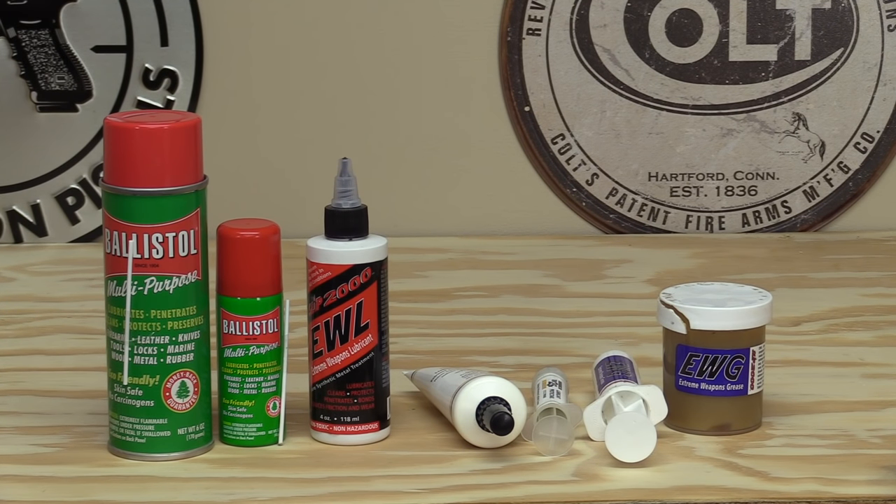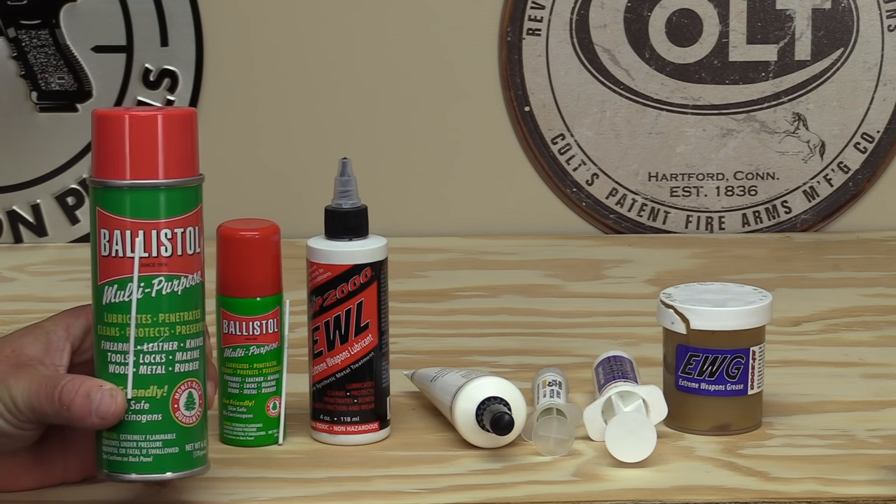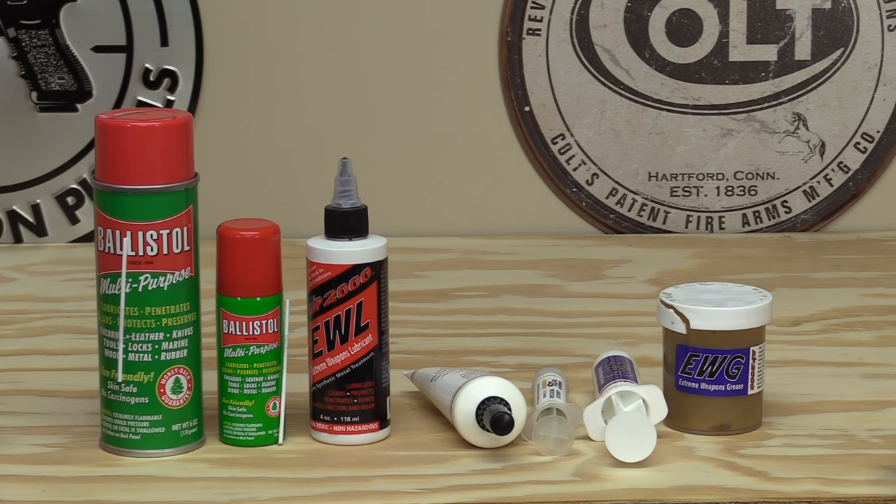The way I've got it laid out: all the way on the far left is the oldest product I've been using, going all the way through to the newest product on the far right. Let's start with the product I've been using the longest, and that is Ballistol — a CLP, which is a cleaner, lubricant, and protectant.